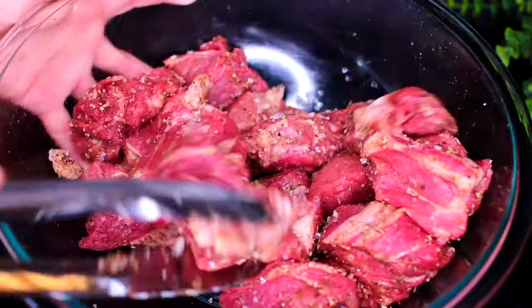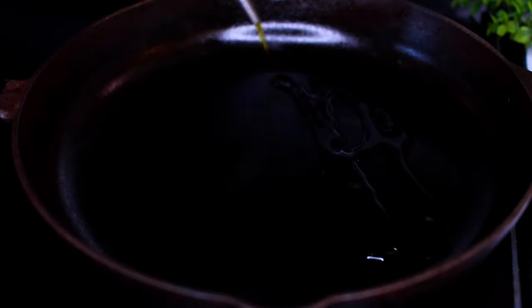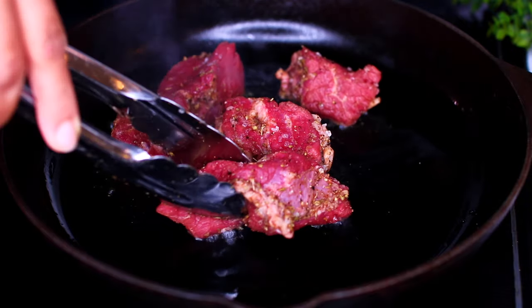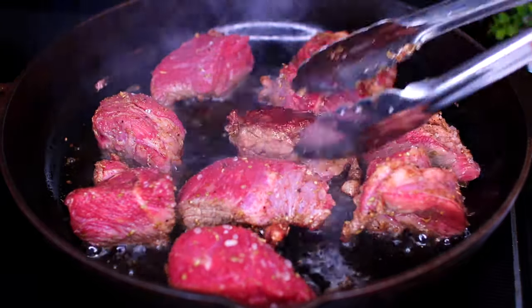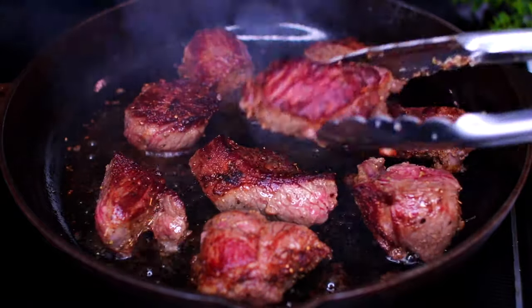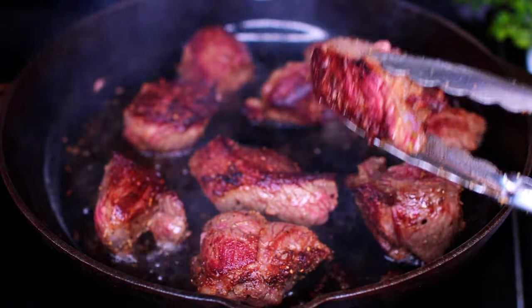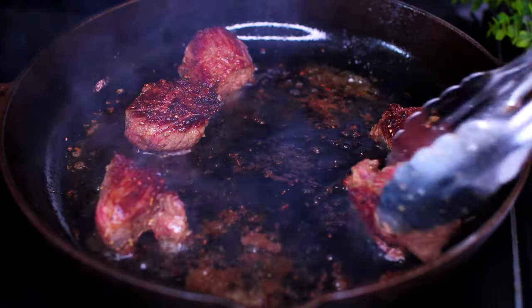Once everything is mixed in, we're going to sear the meat. Heat up some oil in a pan over medium-high heat. Once the oil gets very hot and smoky, place half of the meat in. Sear the meat for one minute on one side, then turn them over and sear for another minute on the other side. We want the meat to have a golden brown sear on both sides — this is going to add so much flavor to the beef stew.